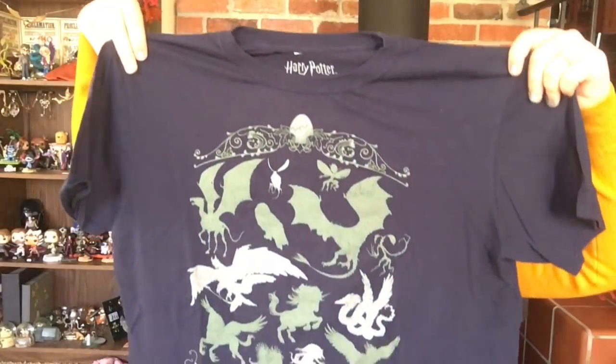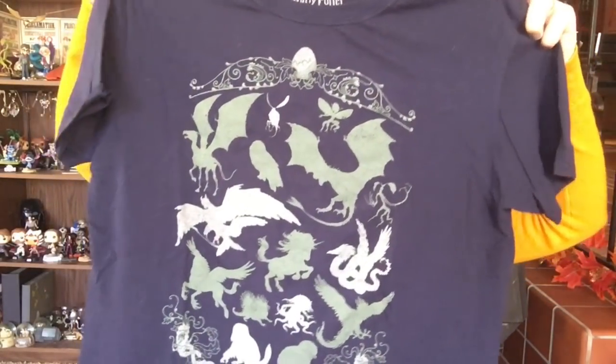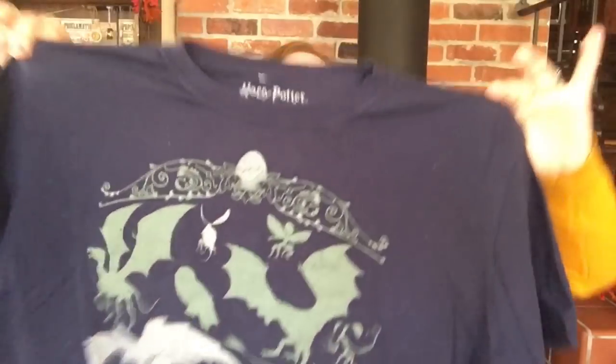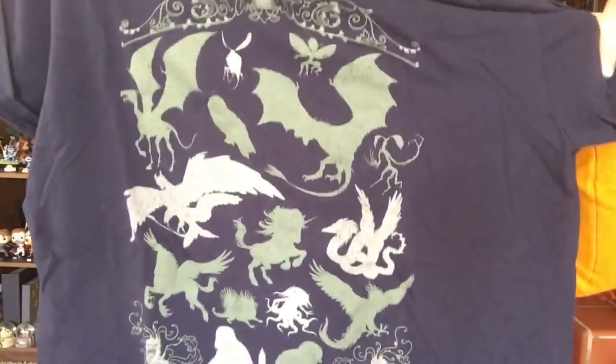Spoiler alert if you haven't watched that one, but I'm going to show you now what the shirt looks like. We have a navy blue colored shirt that has silhouettes of a whole bunch of different magical creatures, and the silhouettes are two different shades of green. It doesn't glow in the dark — it looks like it would, but it does not. It's pretty cute. I would have liked a little bit of color, but it's fun spotting all the different creatures and naming them off.